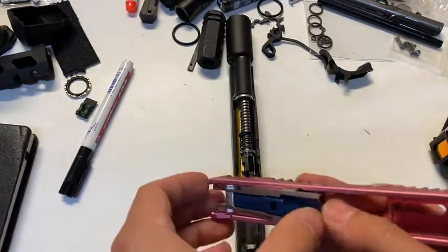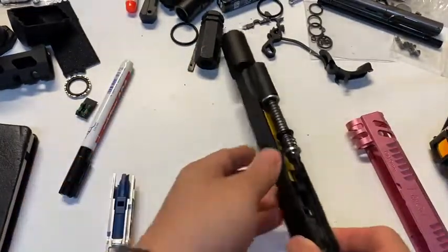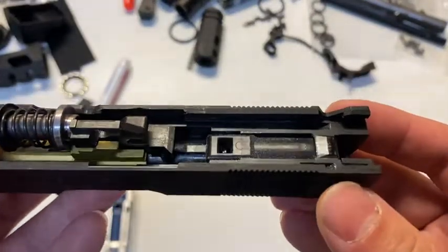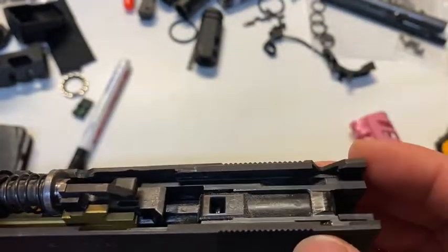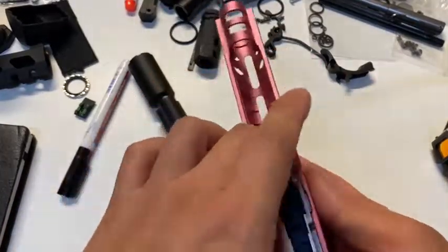I would suggest — I really think you need to pair this nozzle with the Edge blowback unit with the earlier gas cutout, and I'm going to demonstrate why.